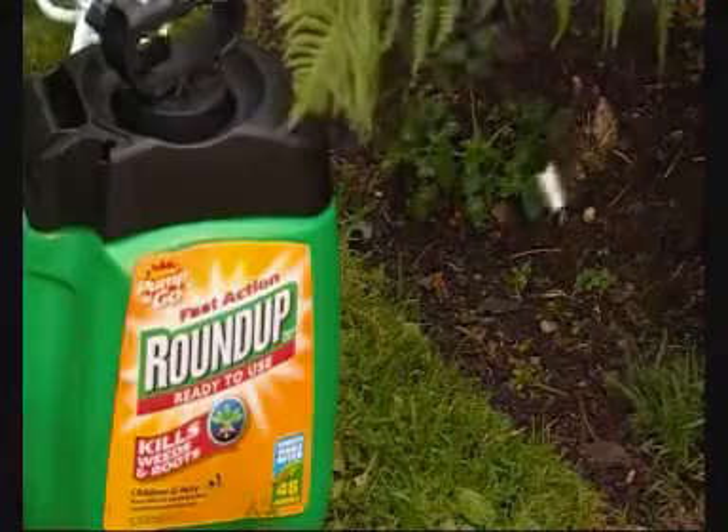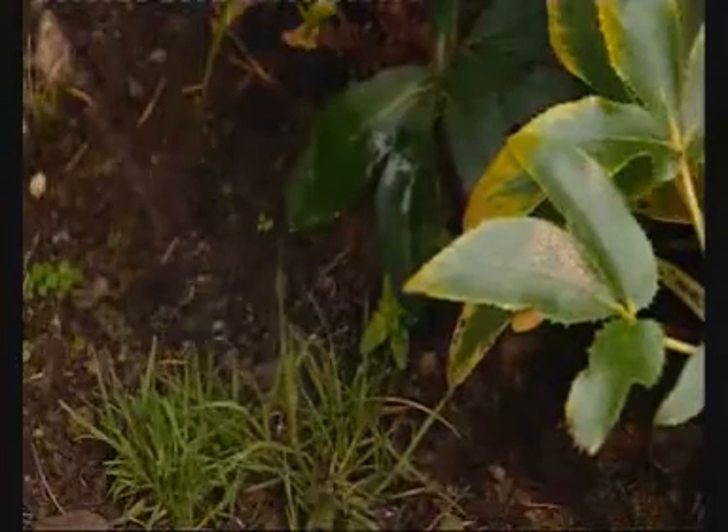And don't worry if you have accidentally sprayed your favourite plant. Either wash the Roundup off immediately with lots of water, or simply cut off the affected leaves.